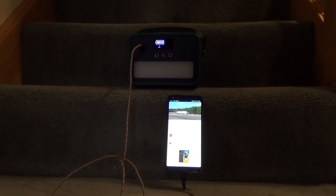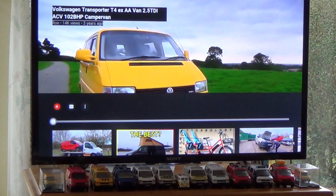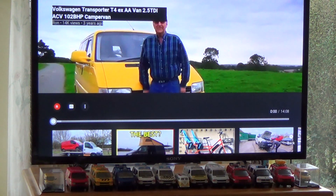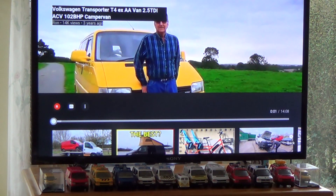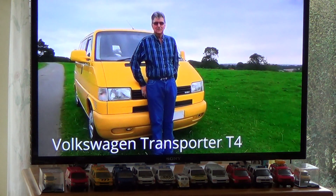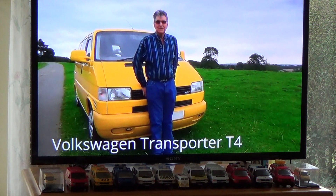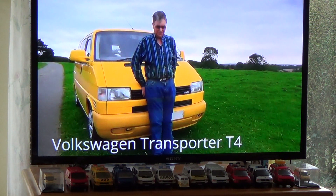The unit is quite happy charging this Android phone. And it's also quite happy running this 32-inch Sony smart television.